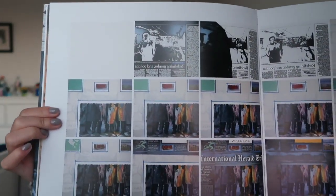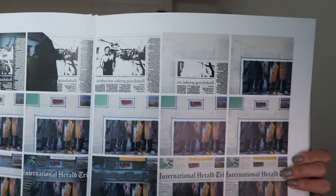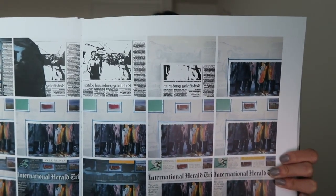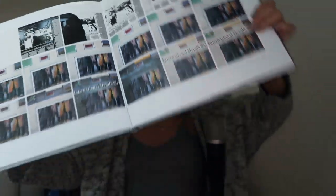And you'll be able to see that that is going to be a theme throughout this book. I'm trying to hold it as steady as possible in case you guys want to pause at any certain point. I really like this piece as well.